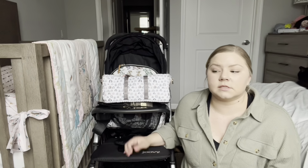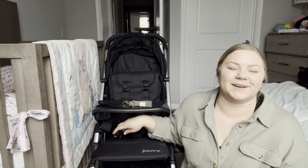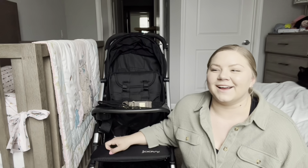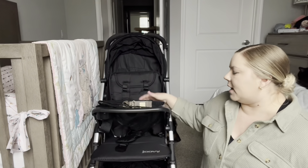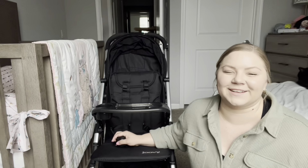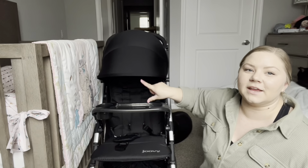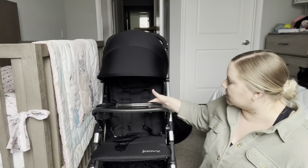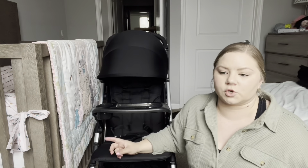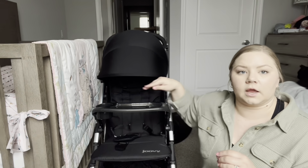My little one sleeps just fine in this, and the visor — this was the big selling point for me — because finding a visor that goes down far enough is hard. Bella's not all that tall; me and my husband are not tall people. I'm five foot zero, he's about five foot eight. Bella, while she has long legs, is rather small for her age. But this visor just goes all the way down. On my other strollers — the Kiko and Baby Trend — I had to put her muslin swaddle over it to give her extra shade.